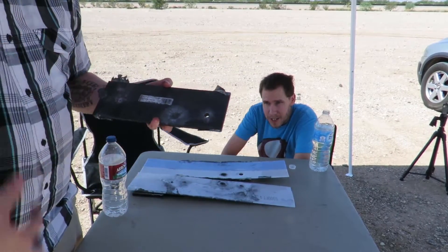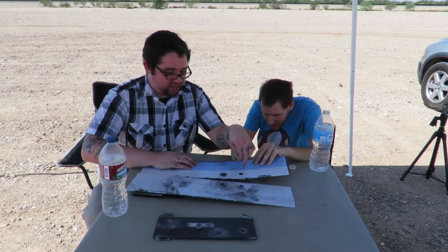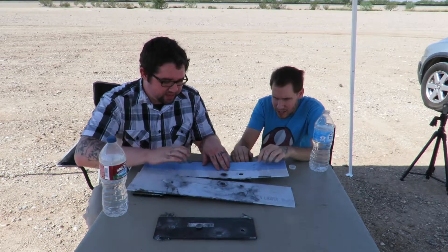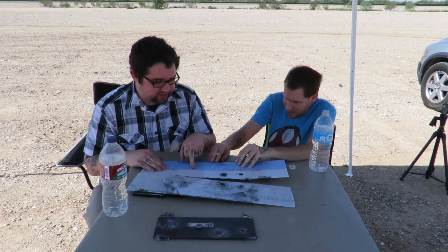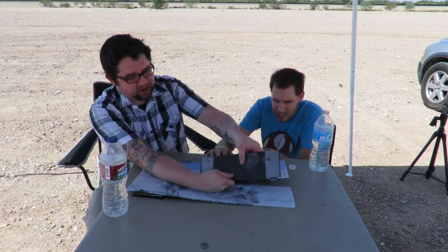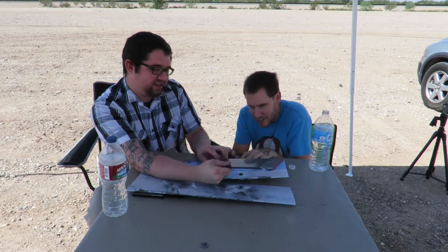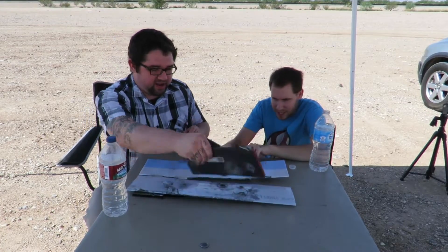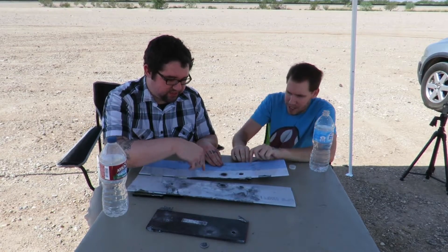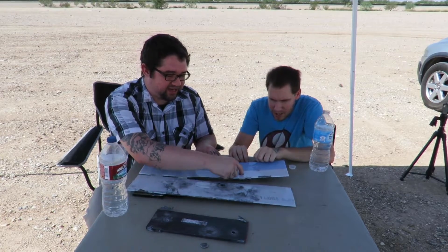The .308 punched through the first steel plate but did not penetrate the full body armor. Here's the inner middle piece of Lexan: .22 did nothing, .17 did nothing. The slug put a dent in this middle Lexan. The back of that plate is bulged out from the .17 as well. The 9mm didn't even finish through the first Lexan. And your .308 made a giant hole right here. Moving on to the third plate.